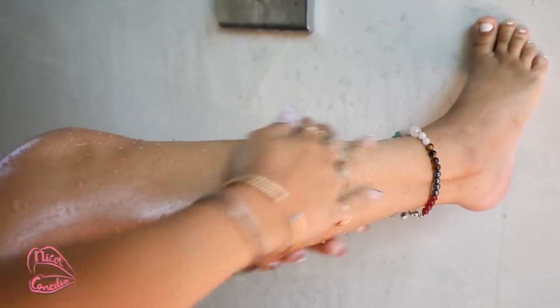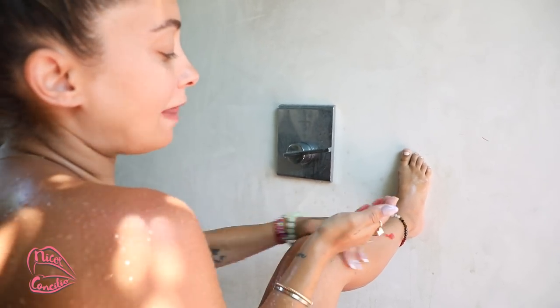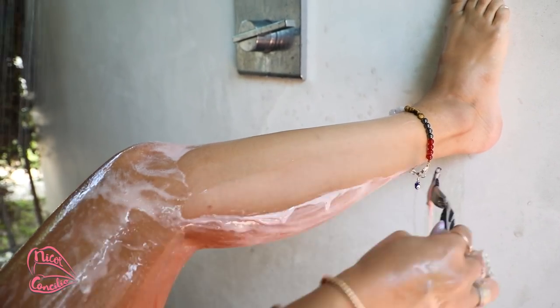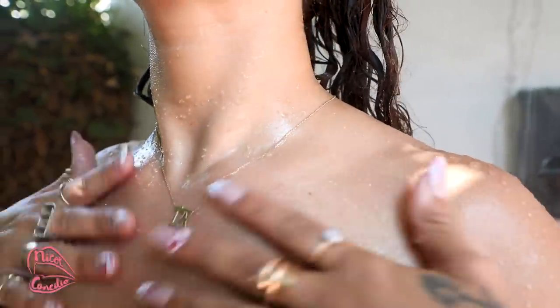I'm just going to go ahead and start lathering this on my arms — it feels so good. Got to get your shoulders. Now we're just going to lather the legs and get going with our razor for shaving. I always like to exfoliate before so that way you have a better, cleaner shave. And now we're just going to go on in and start our shaving process. Got to get those pits. Alright, we just finished up our shower care — now let's go and do our laser hair removal and I'll see you guys inside.